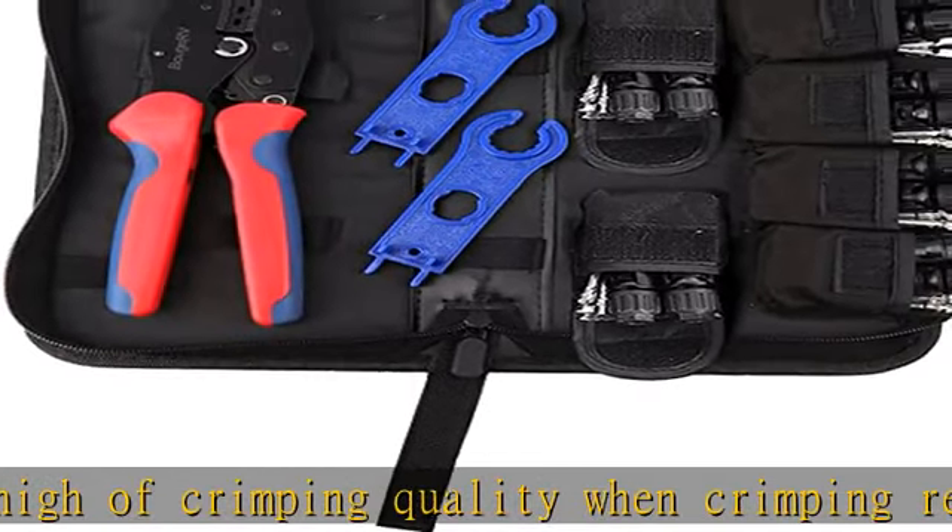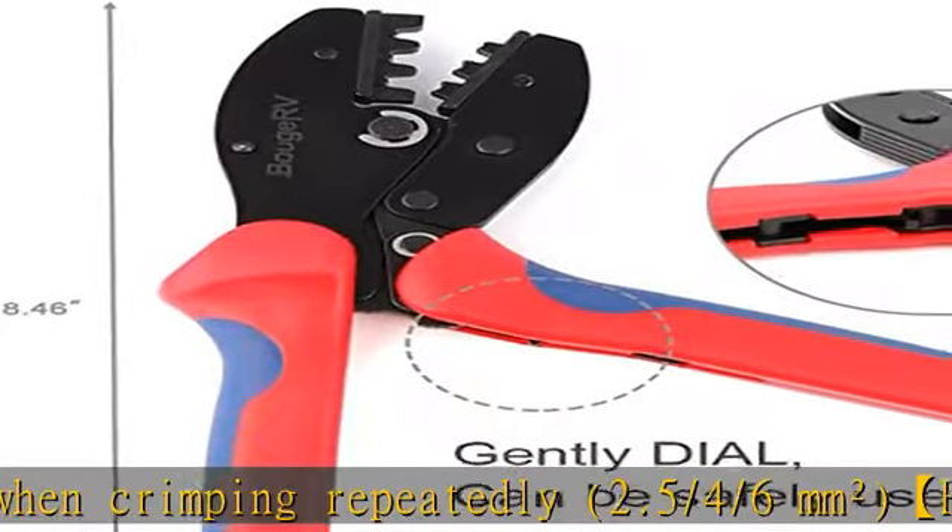Package included: one pair of wire crimper, six pairs of solar panel connectors, one pair of solar connector spanner. See more product details in the description to get this product today at the best price.